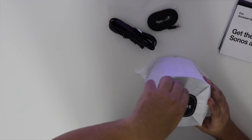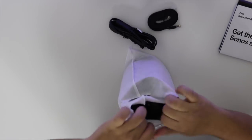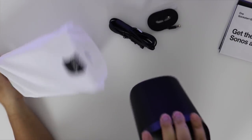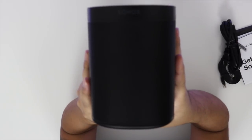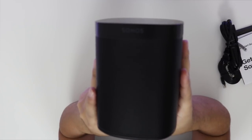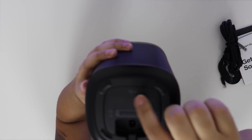Okay, so here it is — the speaker itself. I picked the black one. There's also a white color you can pick. As you can tell, Sonos One.